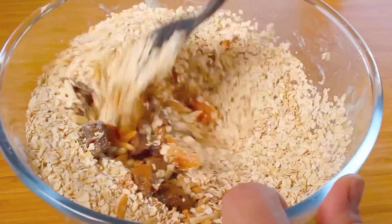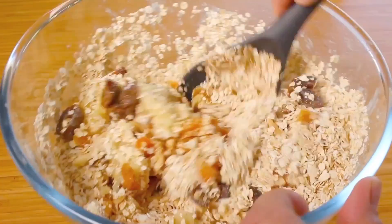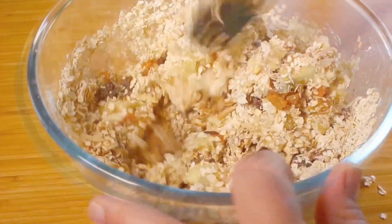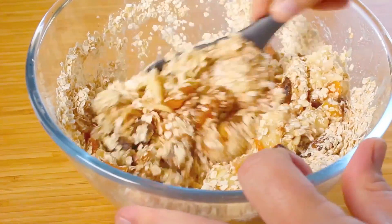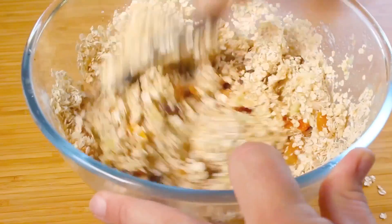Simply give that a very good mix until everything is well combined. It actually smells delicious already — you can already smell the cinnamon and the banana working their way through.